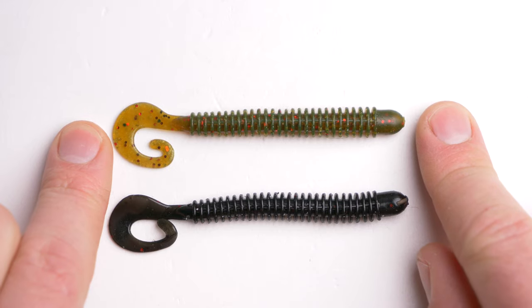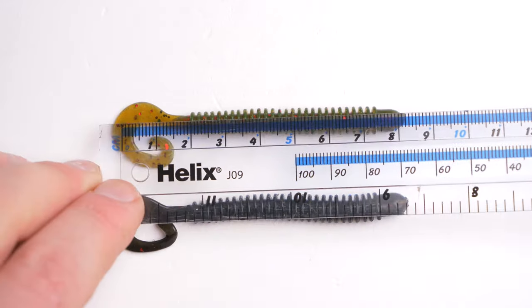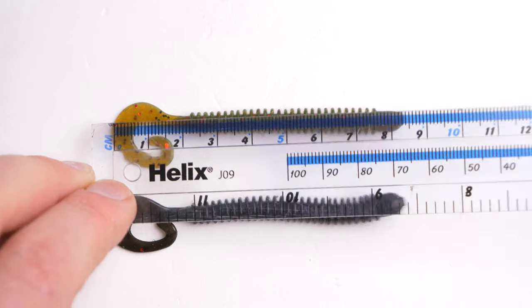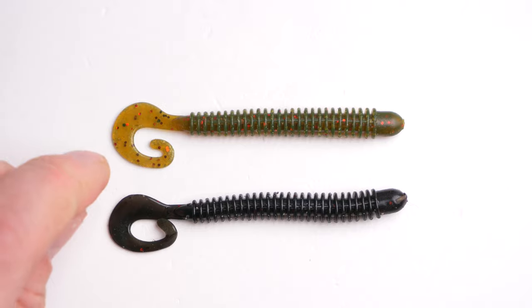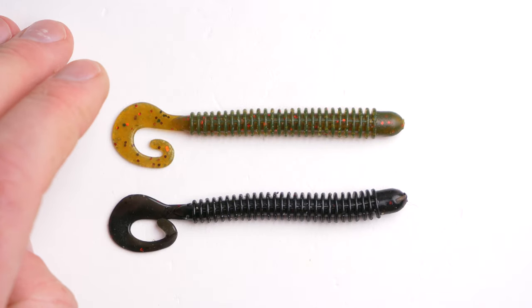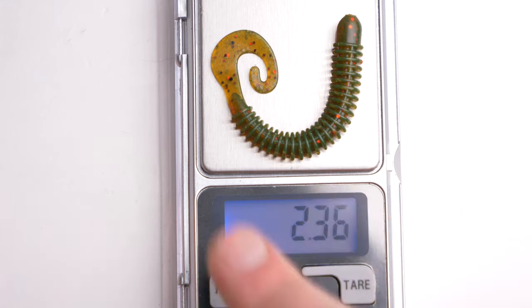As you can see, those lures are quite long — actually they are about eight and a half centimeters in length, and that's not including the tail. They are quite light lures as well; they weigh a couple of grams. Let's quickly take a look how heavy they are — as you can see, 2.36 grams.